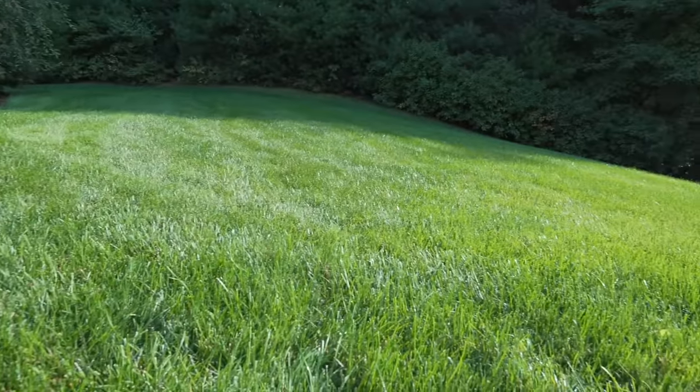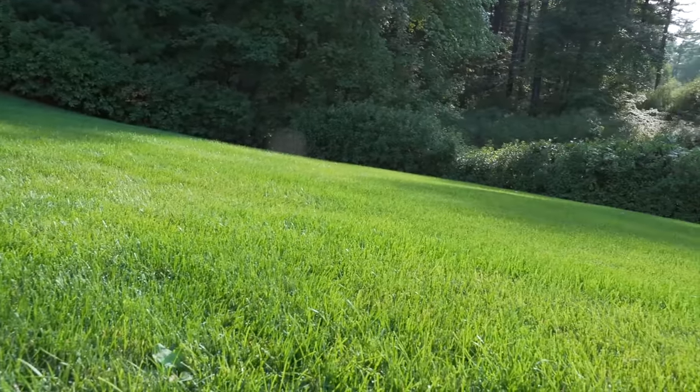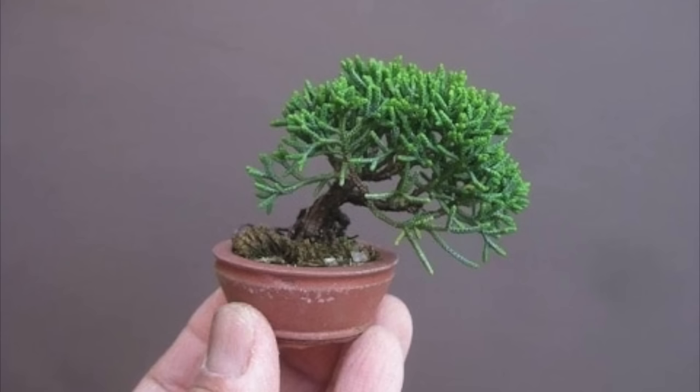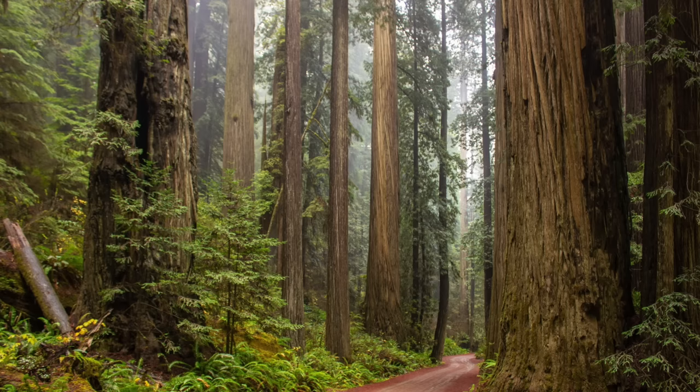You might think there's no way your lawn could be healthy growing at such an ultra low height, but most plants can be adapted to be grown at any height. Take for instance bonsai trees. Many people think these are dwarf trees, but they're actually full sized trees that are trained and grown in a certain way so that they'll maintain their small height. But if they stopped maintaining that height, these would continue to grow back to full size trees.